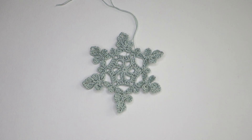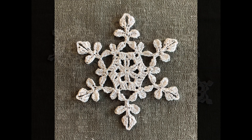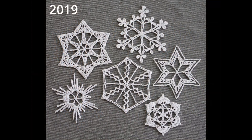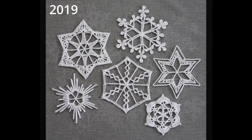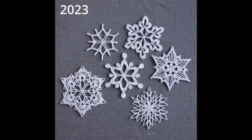Thank you for watching. If you enjoyed this video and would like me to make more snowflake tutorials, subscribe to my channel, like the video, and leave a comment letting me know which of my free snowflake patterns you would like to see next. I will include a link to an index of my snowflake patterns in the description. If this video does well enough, I will make a video for the snowflake that is most requested.